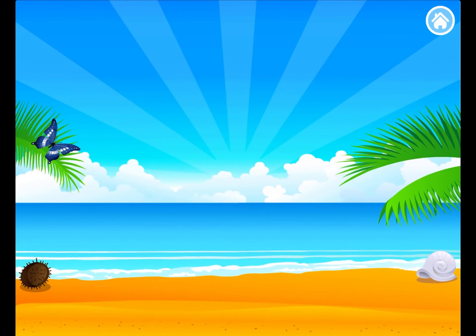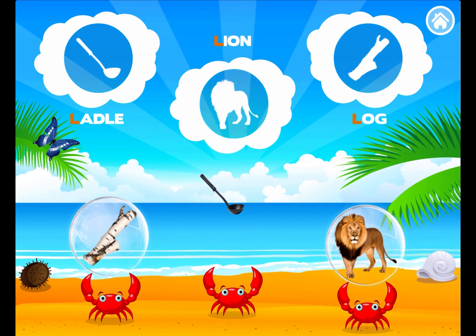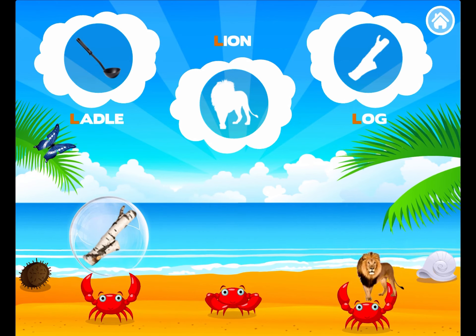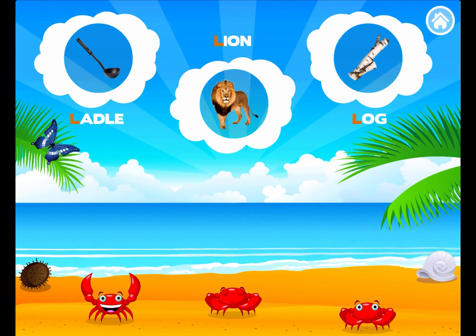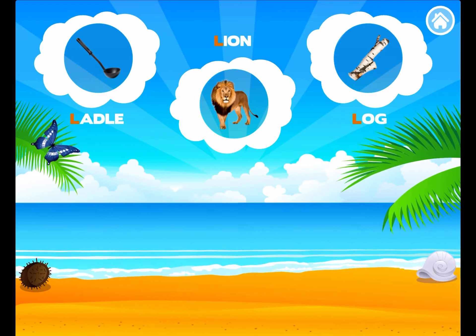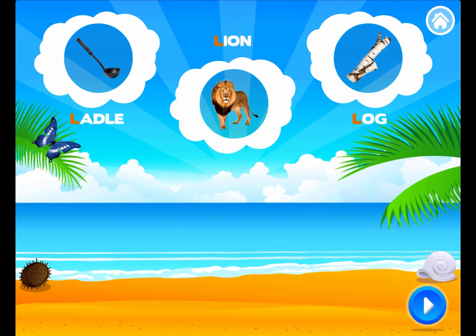Drag the pictures to the right place. Perfect! L is for Ladle. Hooray! L is for Lion. Outstanding! L is for Log. Amazing! L is for Ladle. L is for Lion. L is for Log.